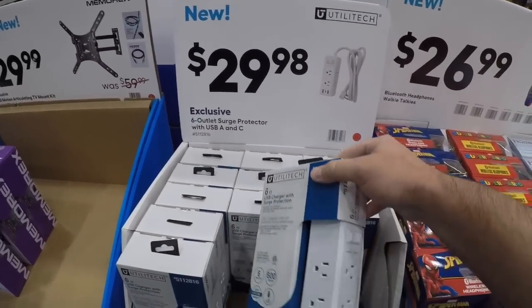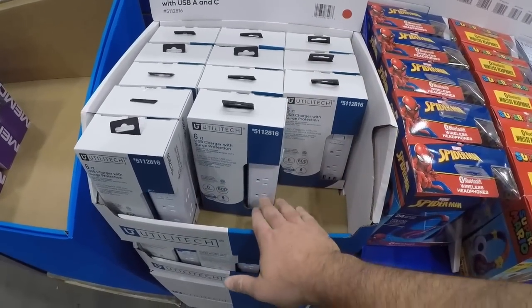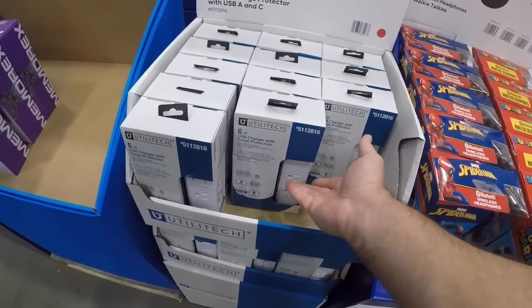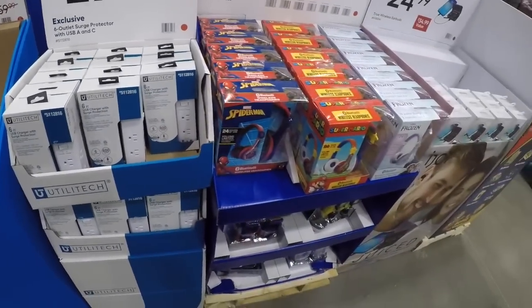I like the Utilitech outlet here — they started putting stuff not just down the front but on the sides too. You've always got an oversized plug or a weird-turned plug and now suddenly two of the outlets are unusable. I like that they put some on the side so you can plug as much stuff as you want in there.